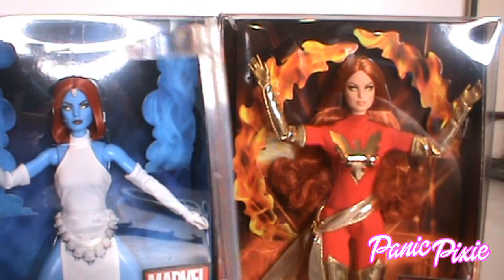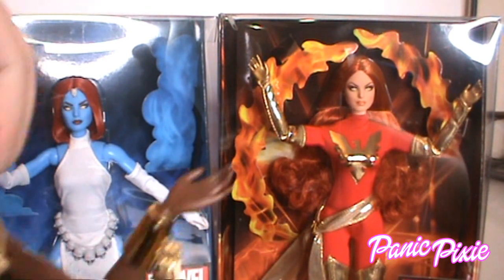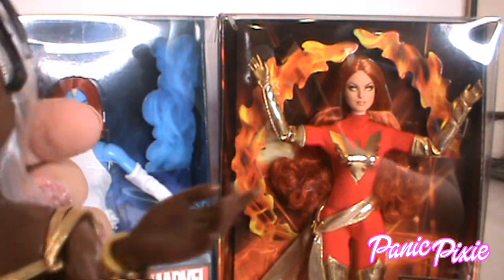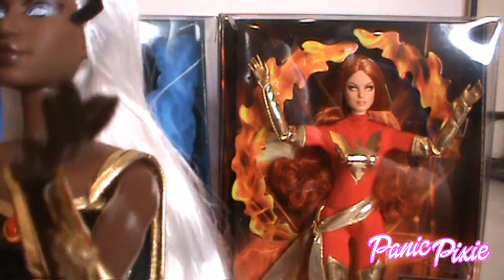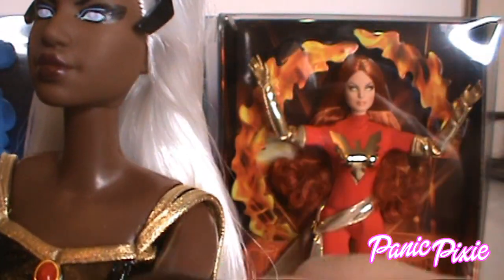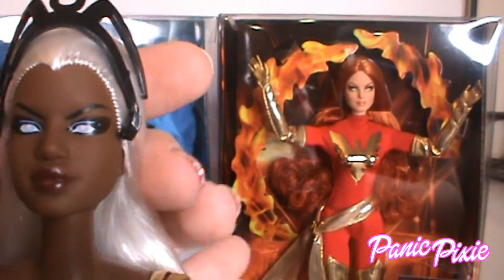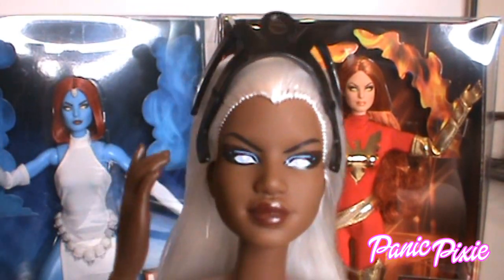I really like these stands — I wish they used them all the time. So here's Storm. She's using a Selma face sculpt that we first saw with Selma Dupar James of the Harlem Theater series.